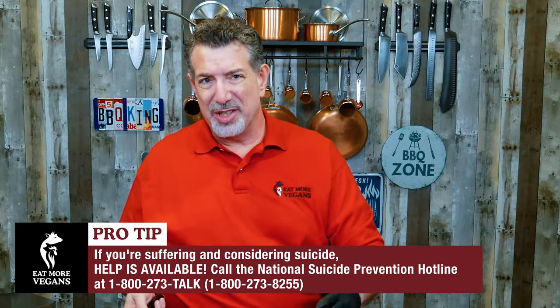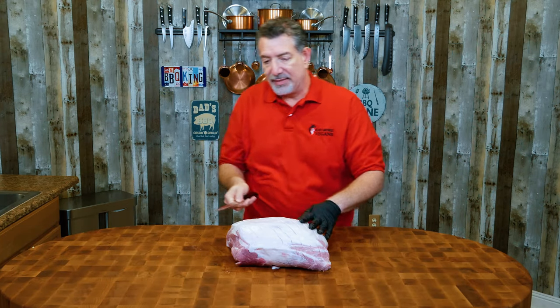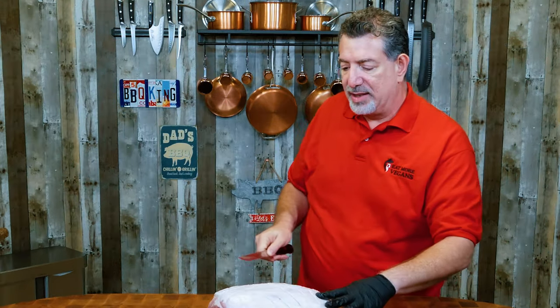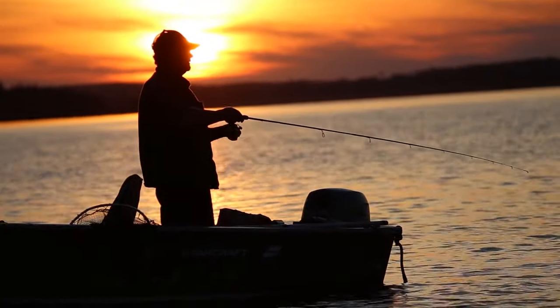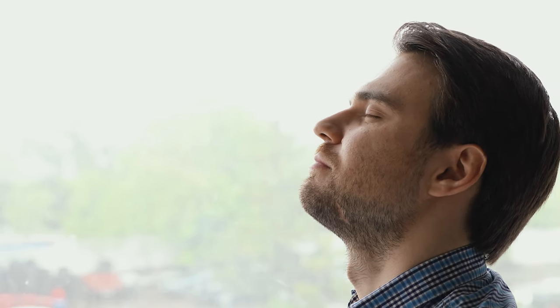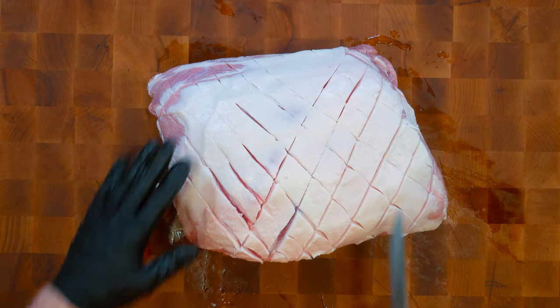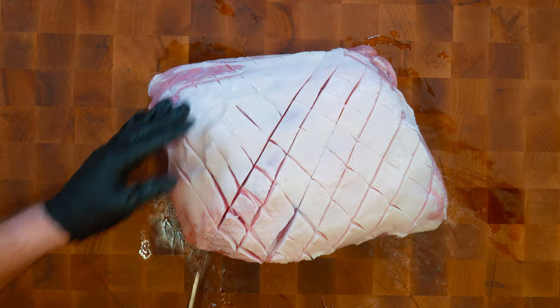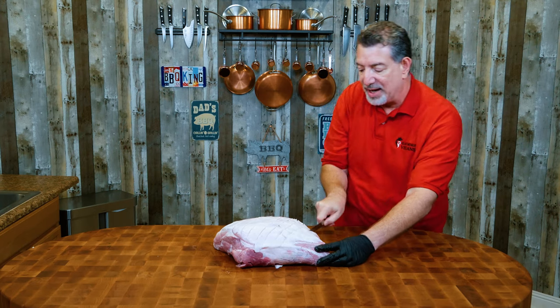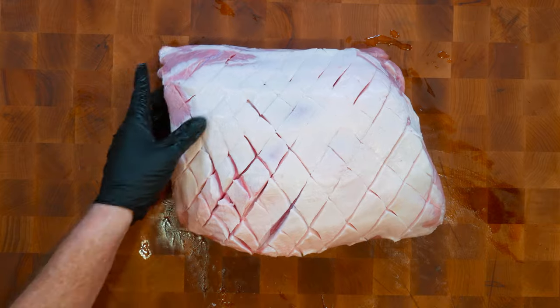That's a combat wound that doesn't rear its head until these poor guys and gals are home. Doug was in a really dark place and contemplated suicide himself. He found a purpose — he found a cause. Doug found that fishing, and specifically kayak fishing, actually helped him to relax and unwind. And as he did research, he found that fishing and boating are activities that are really good for folks suffering from PTSD.